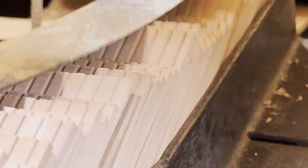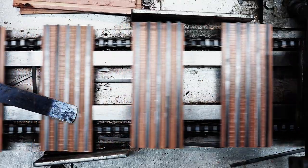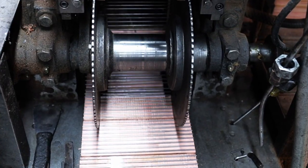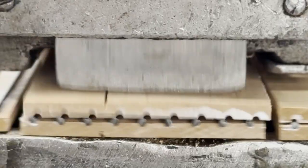Each one goes through a machine called a groover — that's where the pencil cores will go. Then comes the magic: a mix of graphite and clay gets glued into those grooves, and another slat goes on top, kind of like a pencil sandwich. Then they're pressed tight and left to dry overnight.